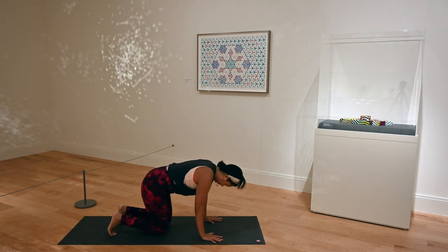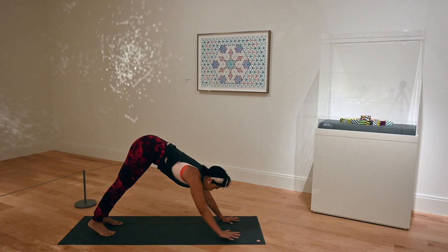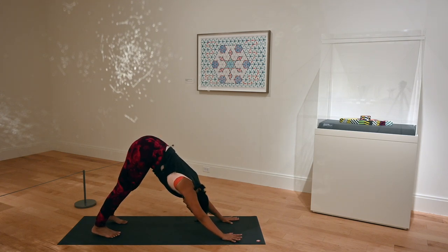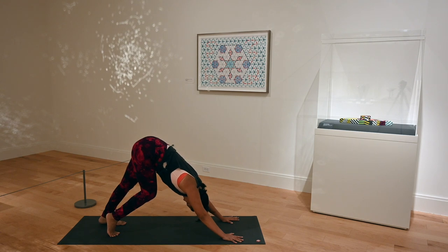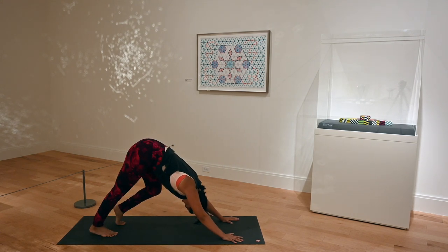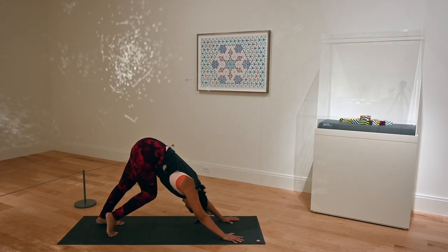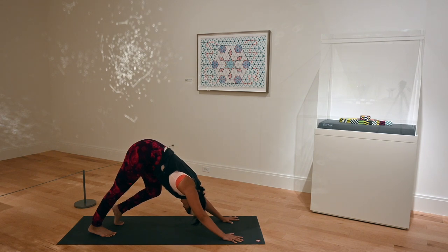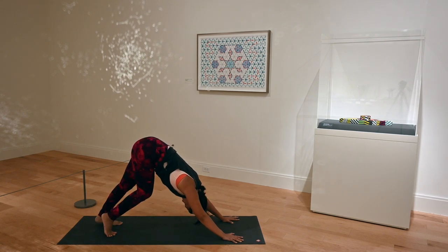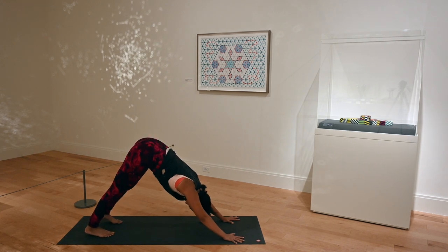Tuck your toes under, down on tabletop — hovering tabletop — waking up your feet. Exhale, hips come up: first down dog of class. Hips are up high to the sky, push evenly through both palms. Walk through your down dog. Look in between your ankles — your neck is not cocked up, it's relaxing down. Feeling strong and supported through your hands, feeling the backs of your legs warming up and stretching with this bread-and-butter pose of yoga. Keep breathing here, find some stillness in your down dog.